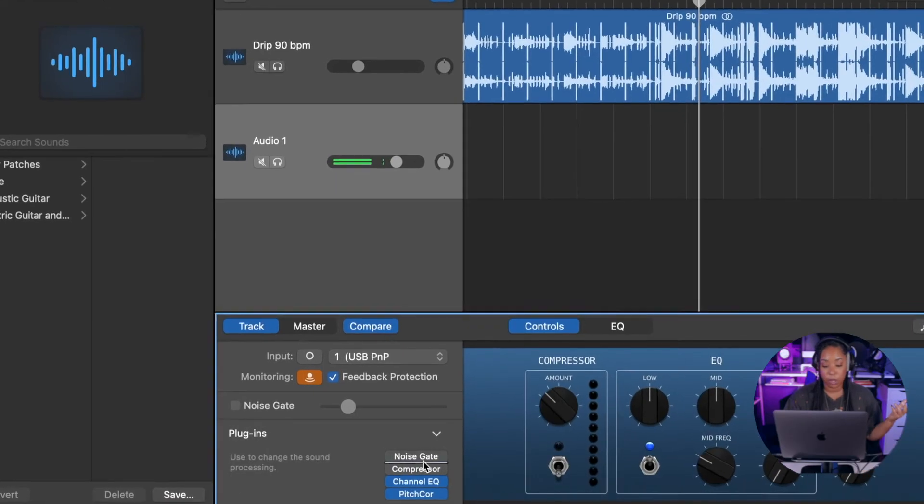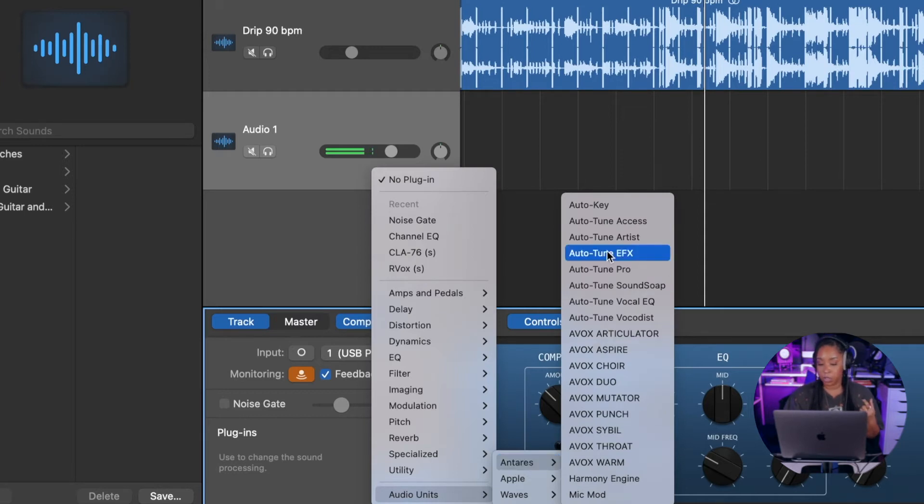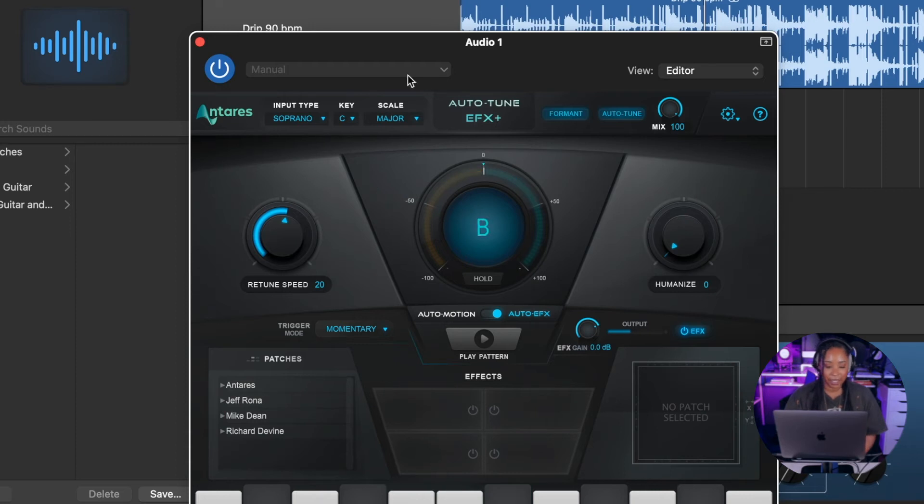That's a quick look at GarageBand's built-in pitch correction. You can also download tons of external auto-tunes — there are free ones and paid ones. I personally love Antares; they're very well known for their auto-tune. I've already installed it on my computer. Since it's not connected to GarageBand the way the built-in pitch correction is, we have to come up here and select the key — A minor. The retune speed works in reverse compared to the built-in: 0 is complete robotic mode, and 20 is a good starting point. I'm usually at around 30 because it feels quite natural. I'll also turn the humanize up just a half.